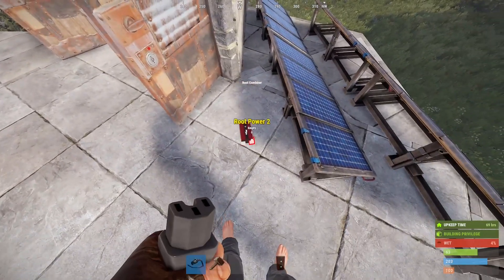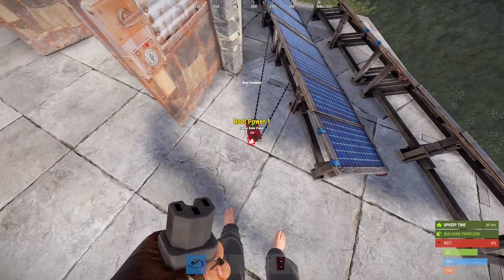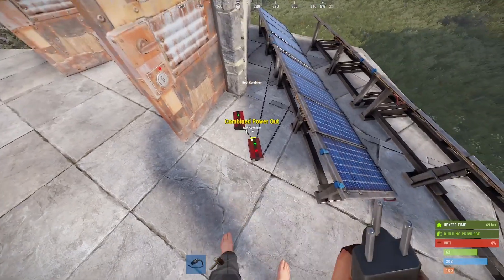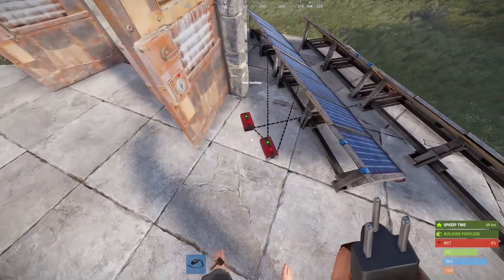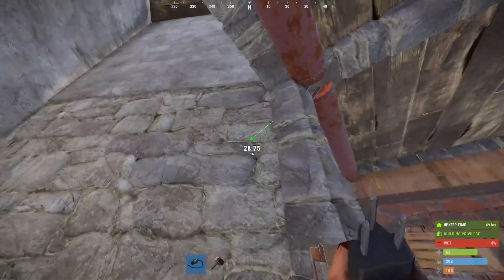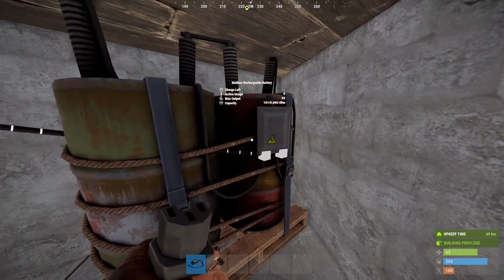A root combiner allows me to take multiple power sources and combine them into a single power input node. So I've got two 20-power solar panels now connected to one 40-power node. I can also connect these to each other in up to 15, although I recommend putting them in a tree configuration rather than in series, and I recommend putting them inside to protect them. So we're going to connect this to our battery and now we have 60 power coming in to charge our medium battery.